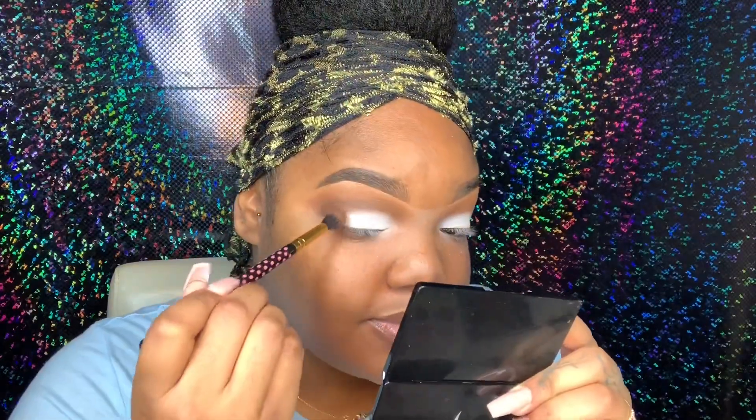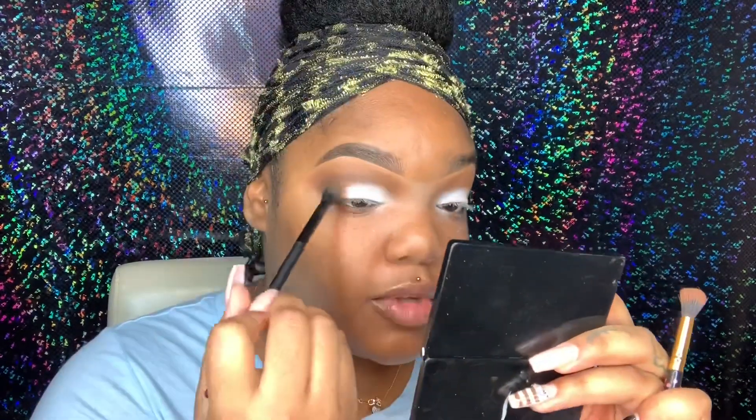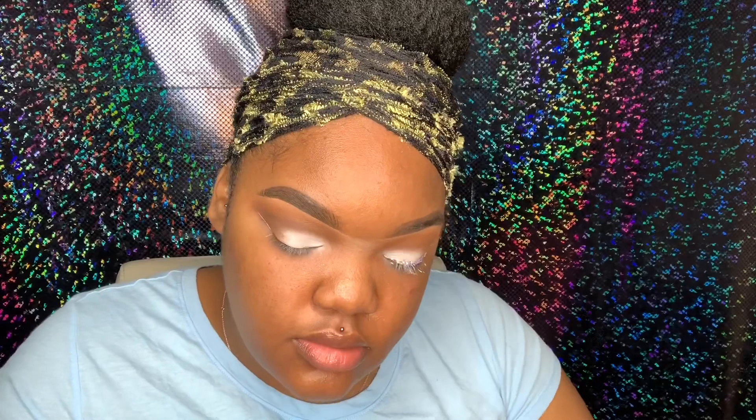Once I've applied the white, I do go back in with those three colors I used — that first shade and then the last two shades — to blend out the edges, because I didn't want to take the white all the way to the end of my eyelid. Now I'm going in with the Crayon Case White Out eyeliner to create just a basic wing, just comparing placement to make sure I start in the right area.